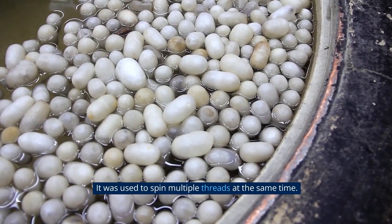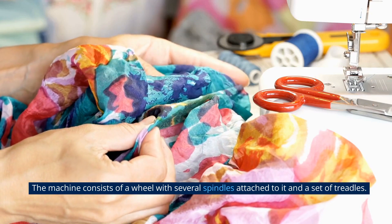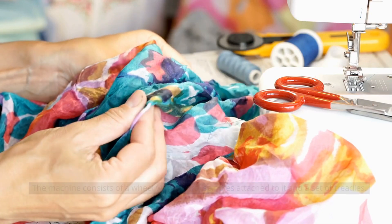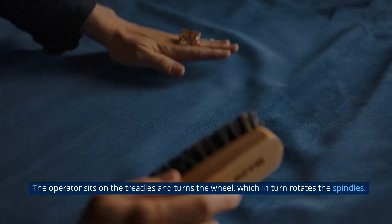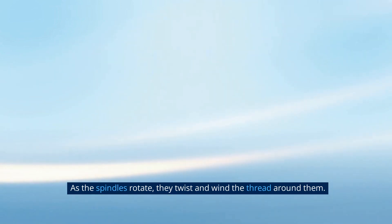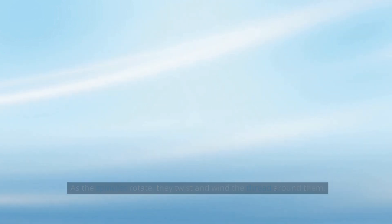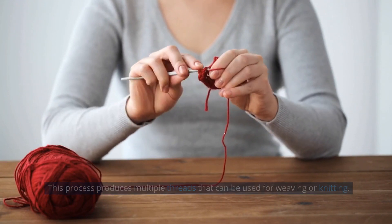The spinning jenny was used to spin multiple threads at the same time. The machine consists of a wheel with several spindles attached to it and a set of treadles. The operator sits on the treadles and turns the wheel, which in turn rotates the spindles. As the spindles rotate, they twist and wind the thread around them, producing multiple threads that can be used for weaving or knitting.